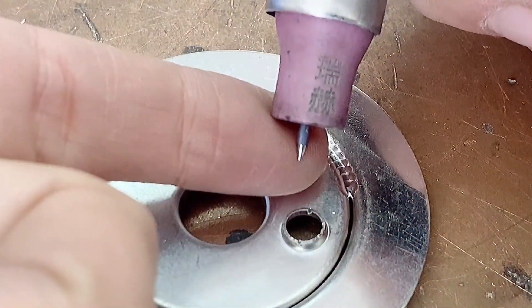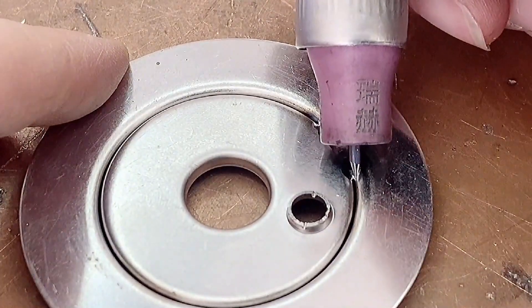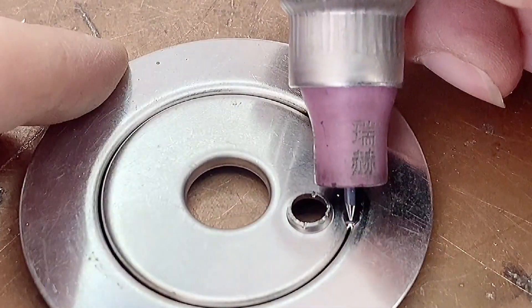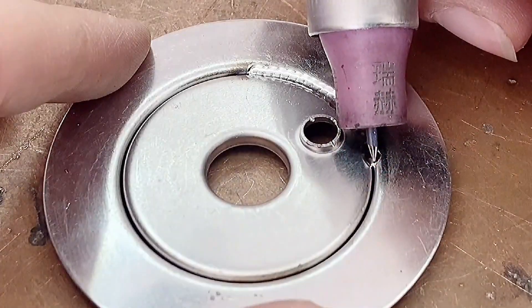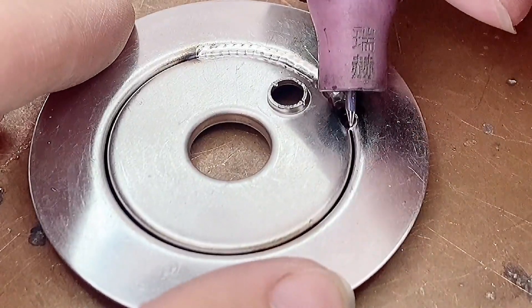It is necessary to sharpen the tungsten needle and align the point well, and then the solder joint can be formed. The forming effect is also relatively easy, because the heat controlled by the welding machine is relatively accurate. When the current is increased, the mutual fusion between materials can be realized. The effect after welding is also relatively uniform white.